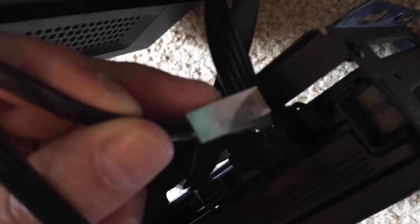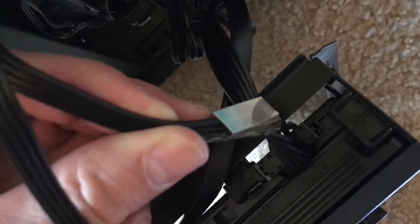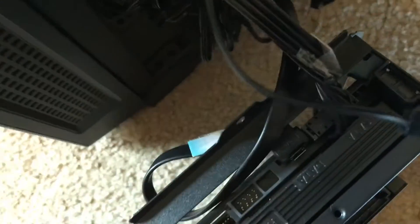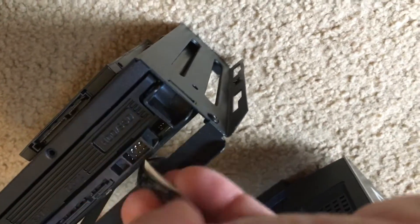I wanted to show you that on this cable here and also on this cable up here, I've identified them with tape with a little piece of card on it, so I know that these are the ones going to the regular hard drive, not the solid state drive. We're going to keep those marked so we'll remember where we took them out from.